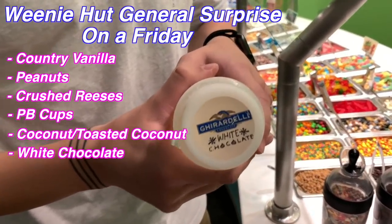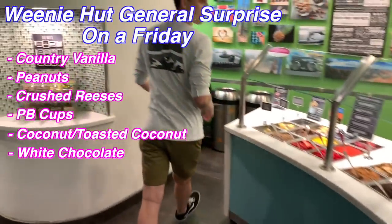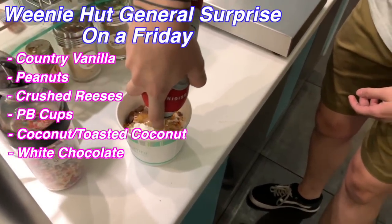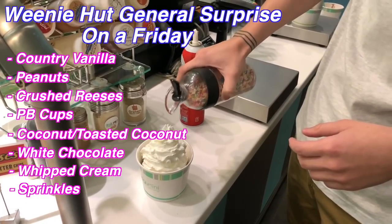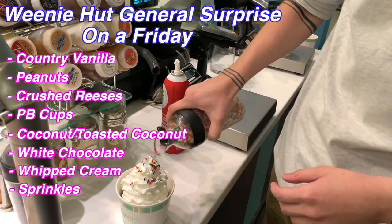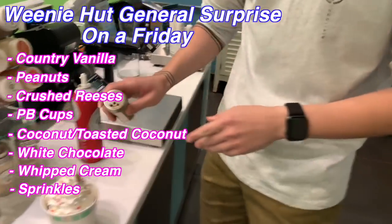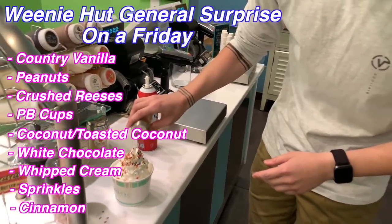Ghirardelli's White Chocolates — we're going to have just a splash. We're going to come over to the Weenie Hut General Surprise on a Friday and put some nice whipped cream in there. Whenever you're going for a checkup, it's always nice to get a nice little sprinkle, a nice little lollipop in there. You've done your job, you've done your checkup, it looks very good. The doctor will give you the orders, just a little bit of that, and you know that doctor has a little bit of touch — a little bit of cinnamon on him. It's a little flair, fancy.